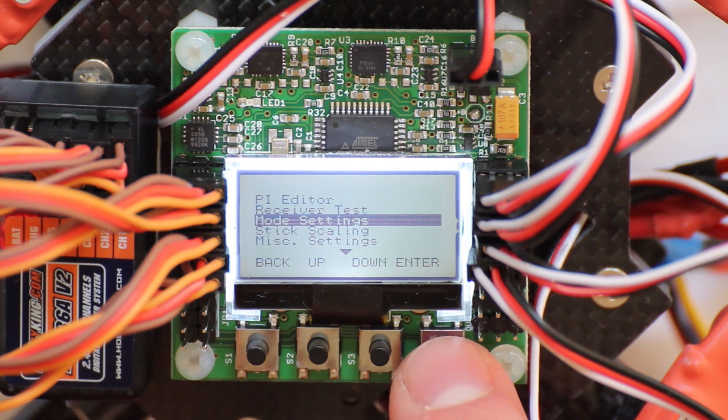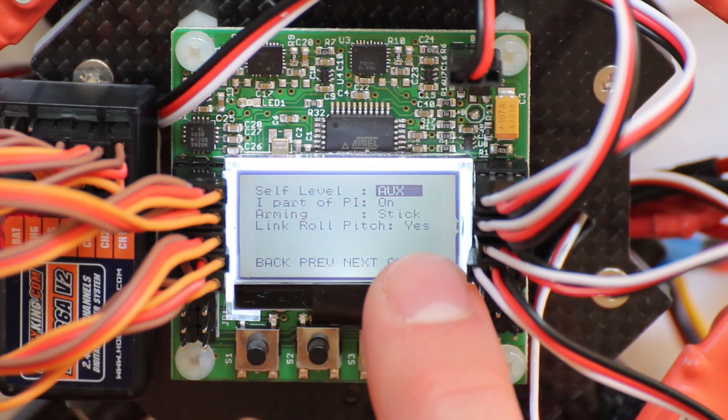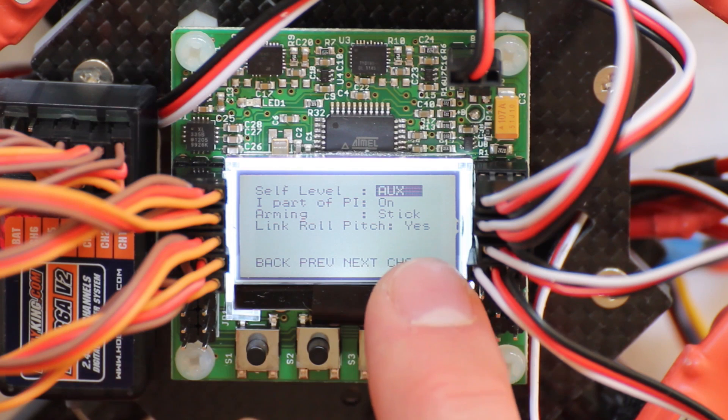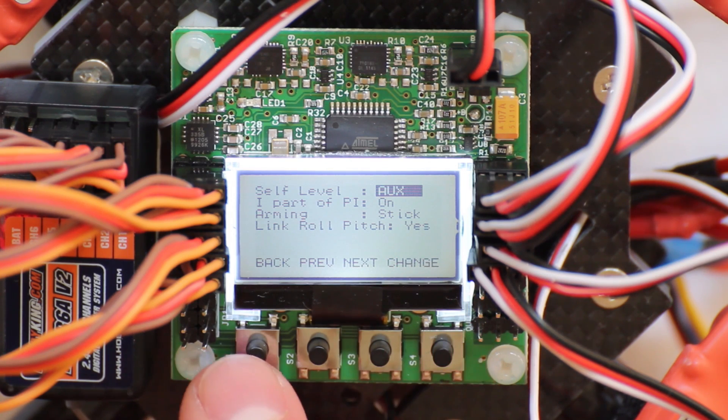Next is the mode settings, which will adjust your self level. This is on my auxiliary port which means it's a switch. Arming is on stick mode, which means I have to arm it by moving the sticks around.